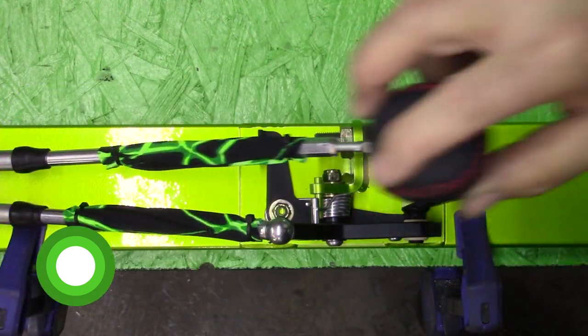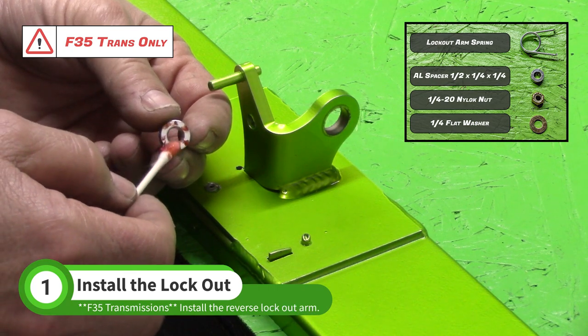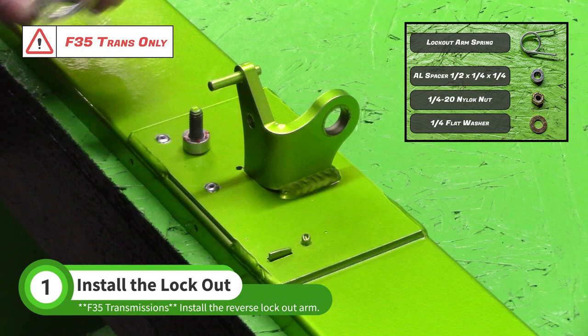If your transmission is an F35, you will need to install the reverse lockout arm. Apply grease to the aluminum spacer found in the N009 hardware baggie and install it on the quarter inch stud on the tunnel cap.